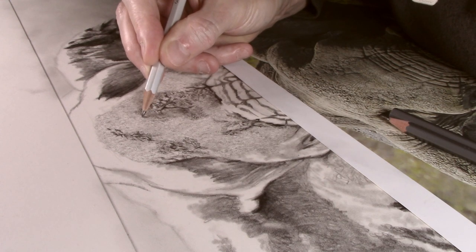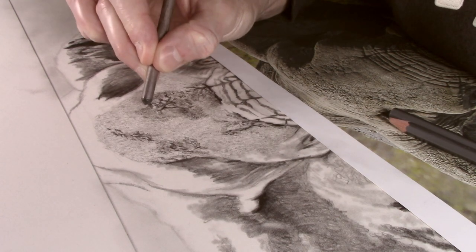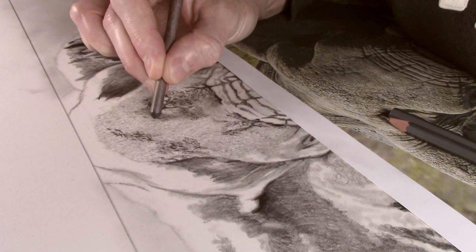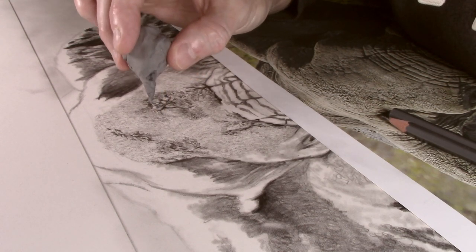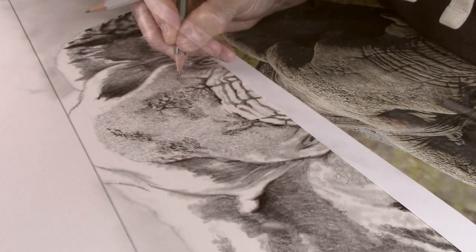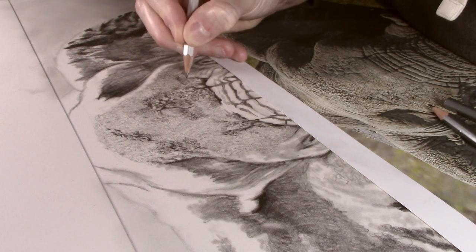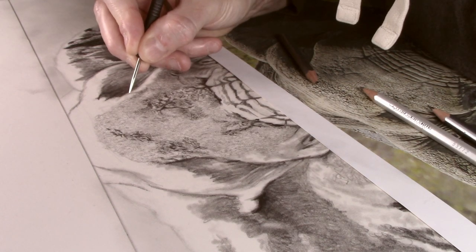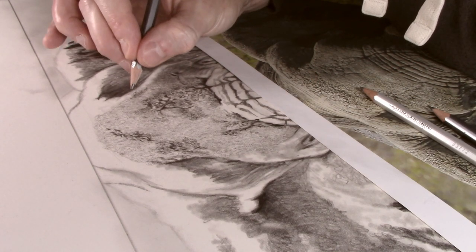If you find an area looks too harsh, you can simply use the blender to soften the look. Or alternatively, if you want to remove some of the tone from the wrinkles, simply roll a point on the end of the putty eraser and then press this down, and it will remove some of the tone. I do not solely work in one area — I look for more prominent patterns in the picture, so I end up with various parts done before filling in the gaps in between, and then all these parts will eventually merge together.